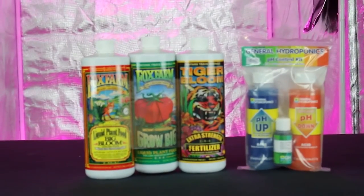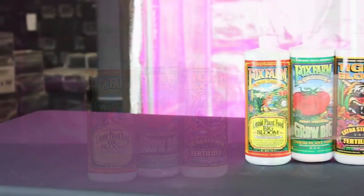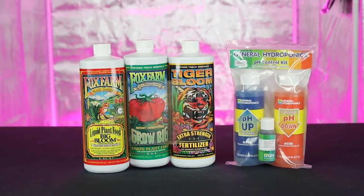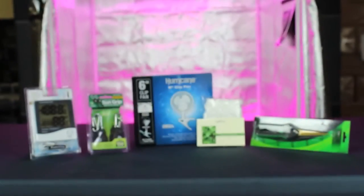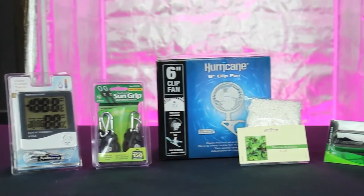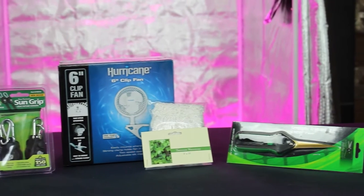We get you started with a great simple nutrient package from Fox Farm which delivers great results. A pH control kit is also included to keep your plants' pH stable. We also include some helpful garden accessories like a clip-on fan, trellis netting, a thermometer hygrometer, a dual outlet timer, and some simple pruners.